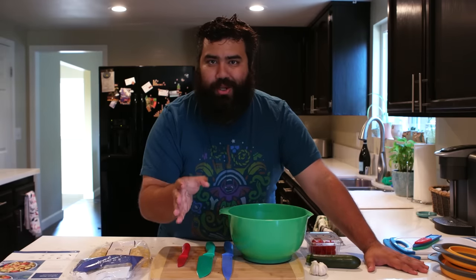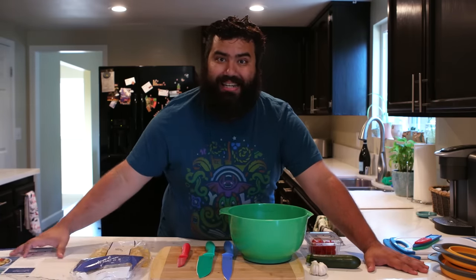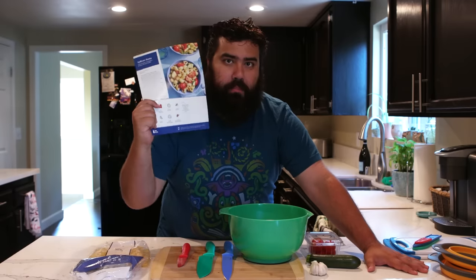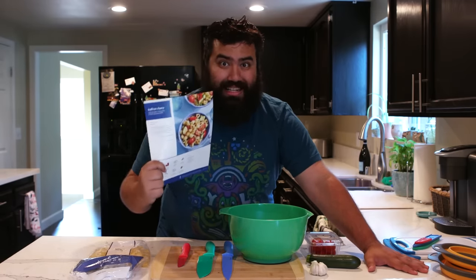Now while you guys at home are going to be ordering burgers, I myself have been trying to cut back on the red meat, so I decided to do some saffron pasta focusing on some veggies and wheat pasta. So let's get right to it.